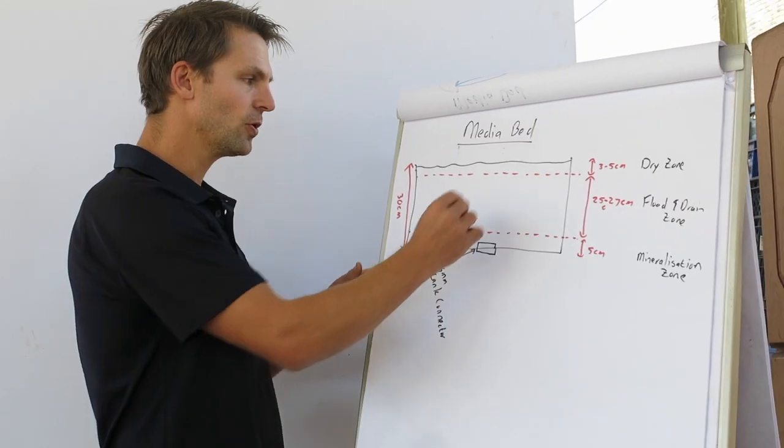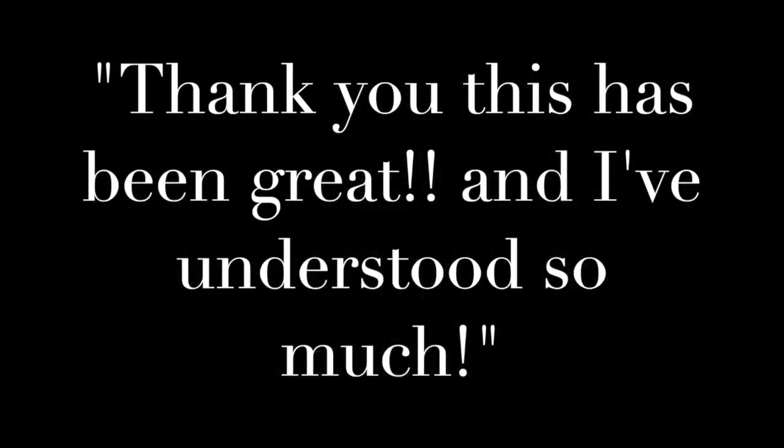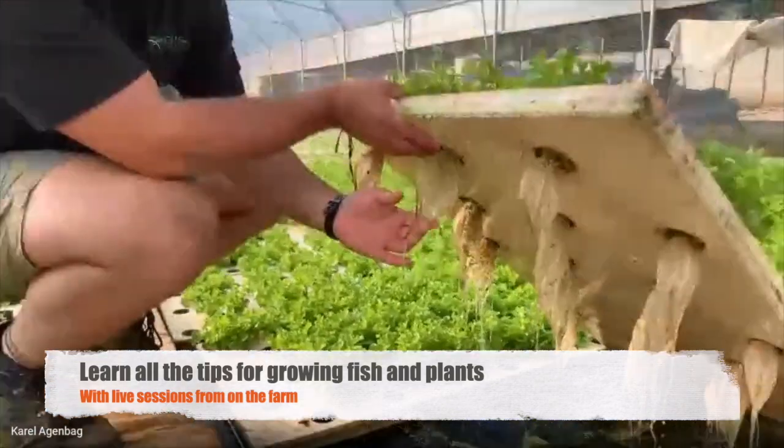We're going to have a snorkel that lifts up. The importance of the snorkel is that it just floats in the water, and you can see all the roots just hanging in the water.